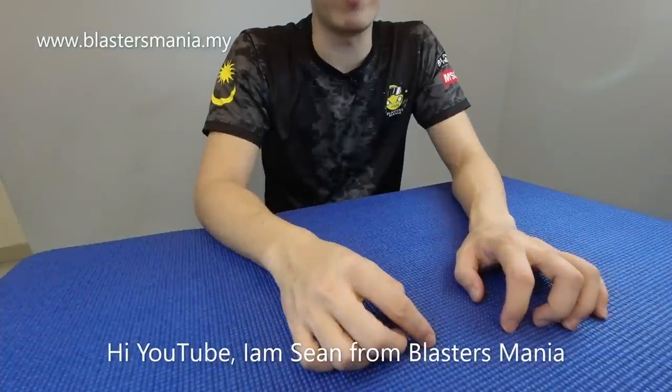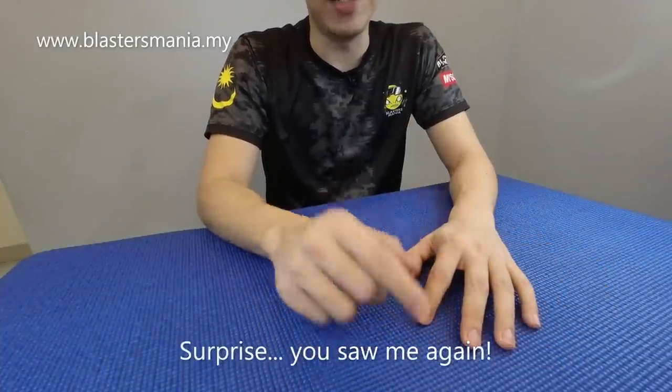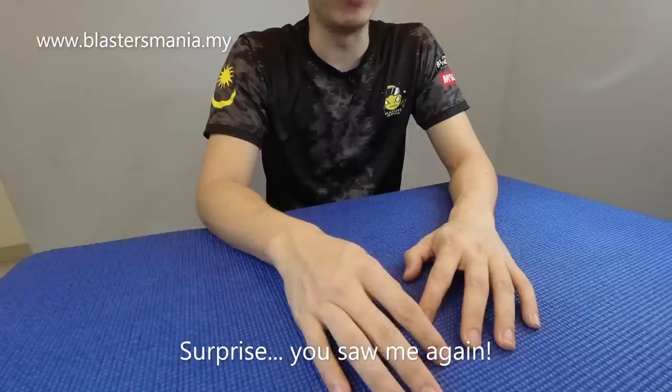Hi YouTube! Welcome back to Sean from Blaster Mania. Don't be sad — we're still going to see you again.